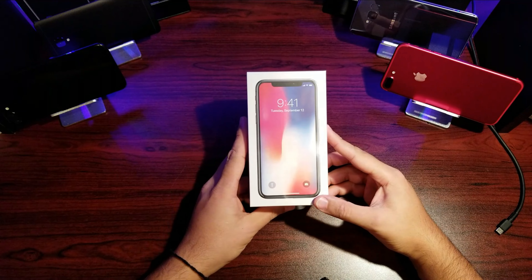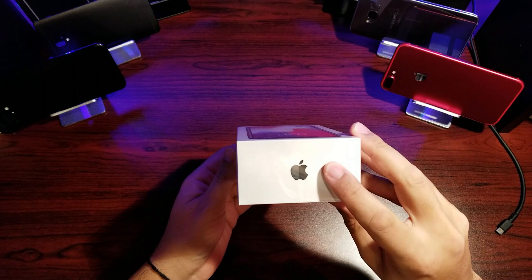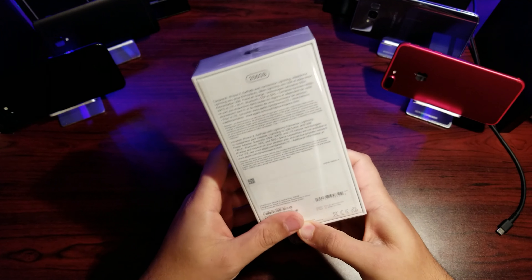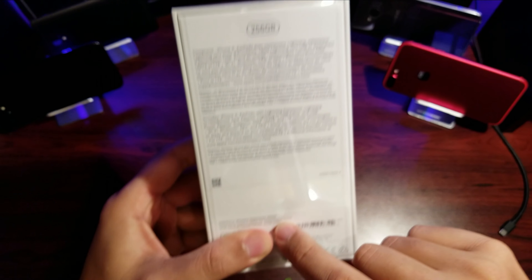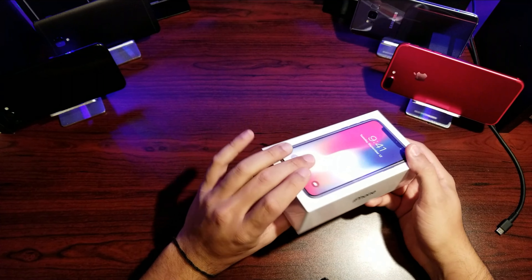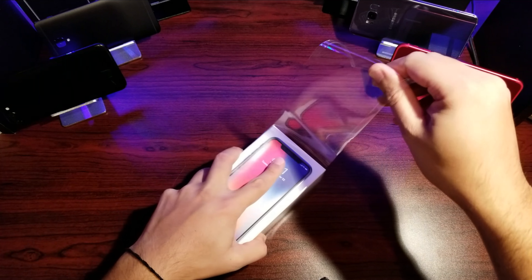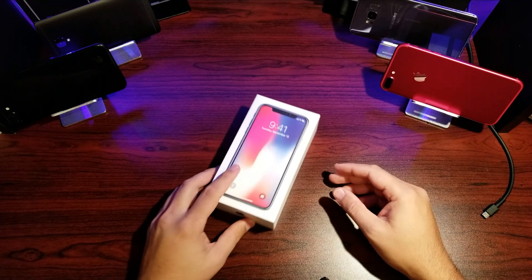Let's start with the box. On the box we've got the picture of the iPhone on the right, iPhone on the top, iPhone on the front, and you can see the color I got — I got the Space Gray iPhone. The Apple logo is there, and on the bottom we've got some information including the IMEI. I've got the 256 gig, which I needed for all my music.